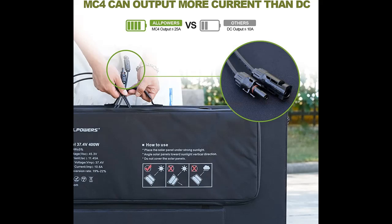Why you choose Allpowers SP037, 400W Portable Solar Panel? We will introduce some reasons why you should choose that.